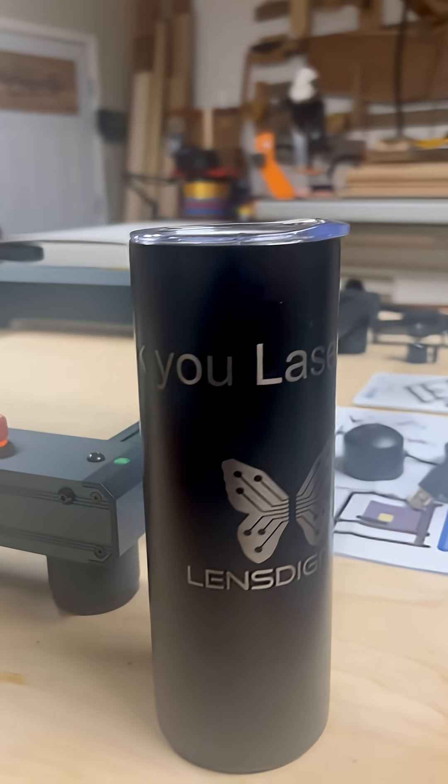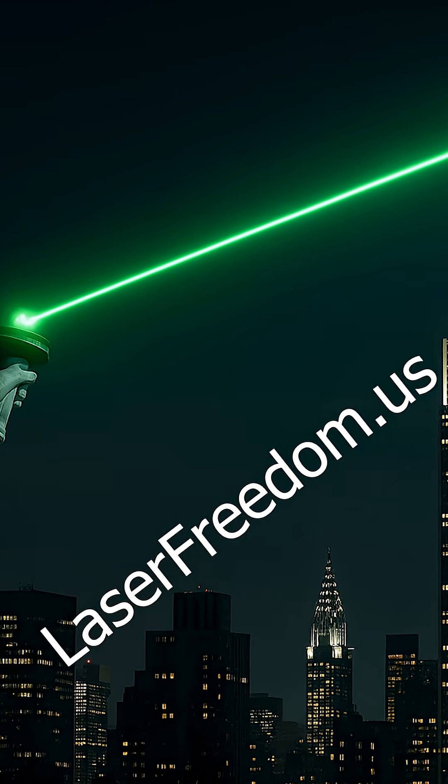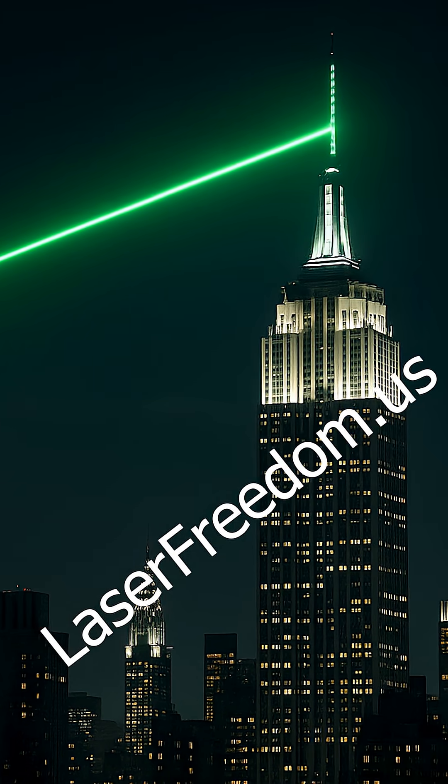If you've got any questions about lasers, Laser Freedom Blog or the Laser Freedom Facebook group is a great place to go get some information. It's neutral — not sponsored by any one brand. You can go in, ask your questions. If I don't know the answer or can't send you in the right direction, somebody in the group probably will.